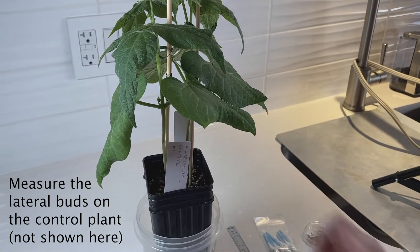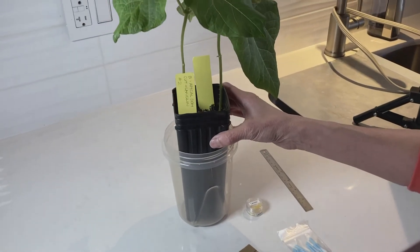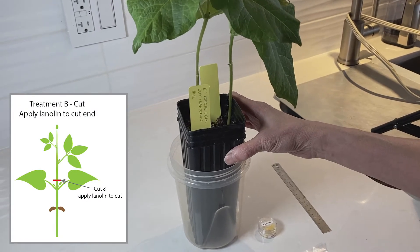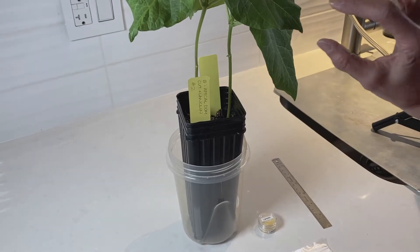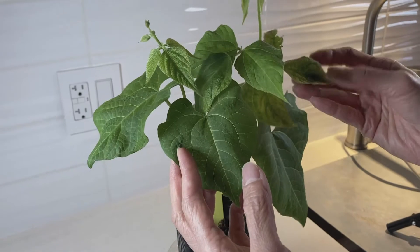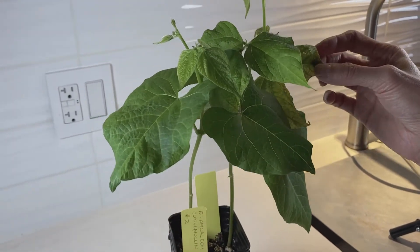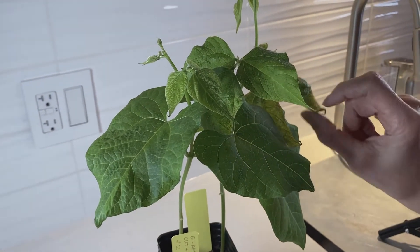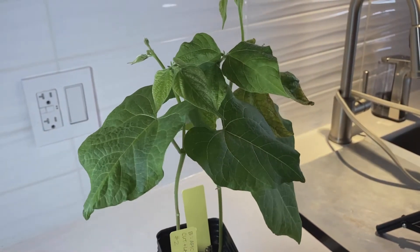The control plant we don't do anything to. Now I have the pots chosen for treatment B, which is cut and apply lanolin to the cut end of the stem. Here I've got a pot with two plants — one looks pretty good and the other is a little brownish; we think it may have a fungal infection. I'm going to try to use one healthy plant and one not-so-good plant for each treatment, depending on how many plants I've got.